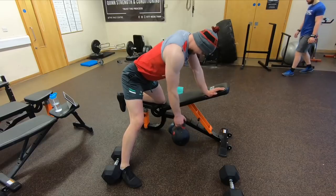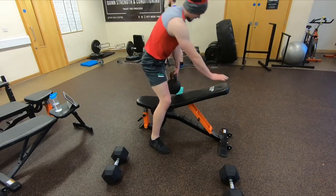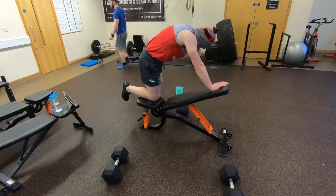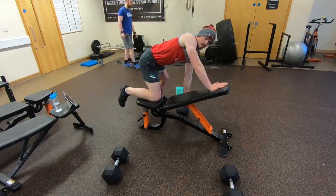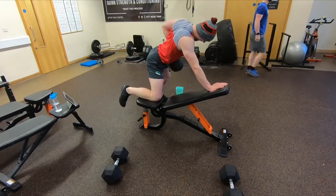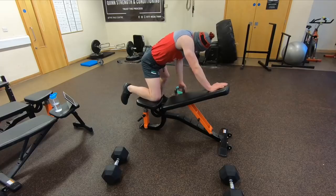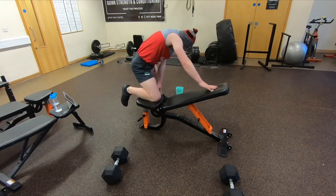In terms of sets for these accessory movements after the benching, I just went for two sets today because I was feeling a bit tired. But you can work anywhere from two sets right up to four, depending on how you're feeling on the day. The goal is to be moving a good bit of heavy weight today because this is more of a strength session — so six to eight reps, and make sure it's a tough six to eight.